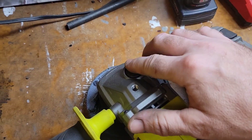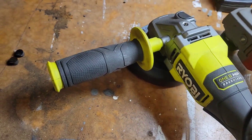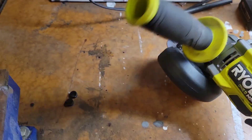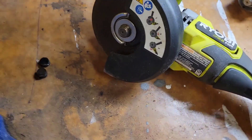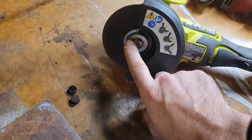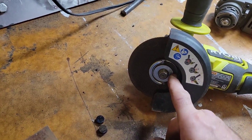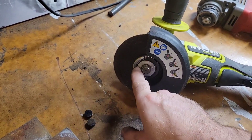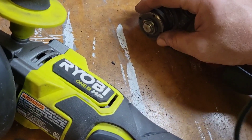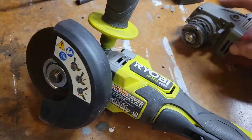Both of them have a button to lock the wheel in order to change the blade or cutting wheel. The neat thing about the Ryobi is it has a quick wheel connect, so you don't need a tool to change it. But it also comes with a standard one similar to the Milwaukee's, so if you'd rather have that on there you can use it too.